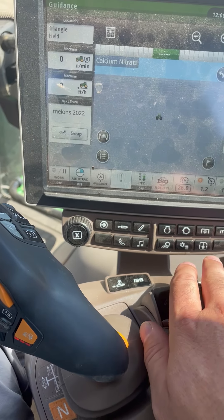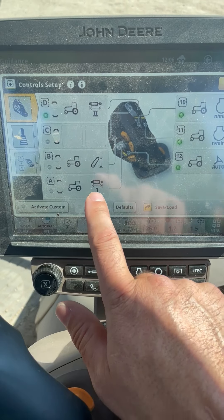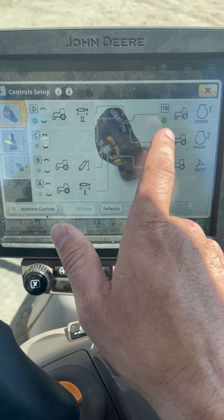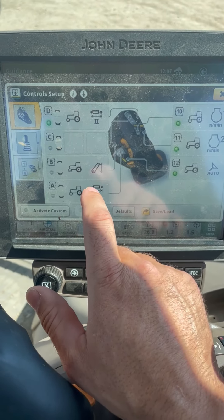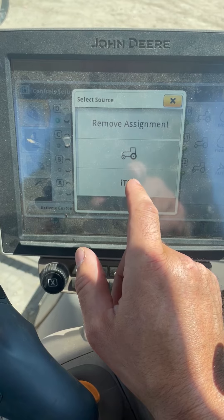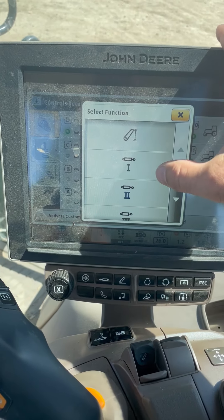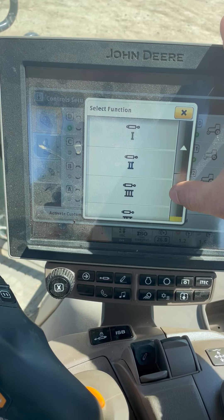To set our functions, we go to our control setup. Here we have our A, B, C, and D and our 10, 11, and 12. To set one function, push on one of the buttons. Set if you want it for a tractor or iTech, and then select if you want rear hitch or any of the SCVs listed.